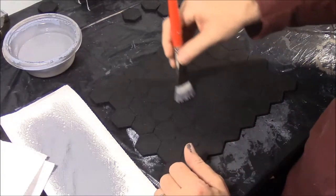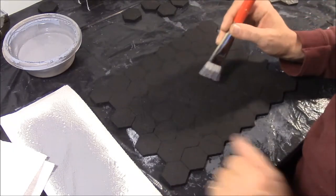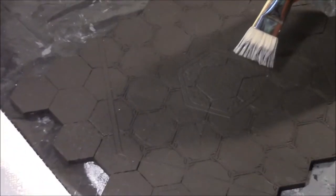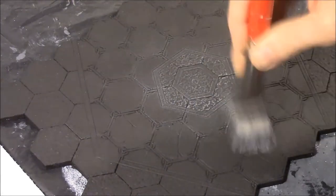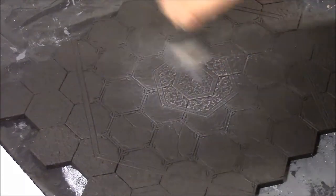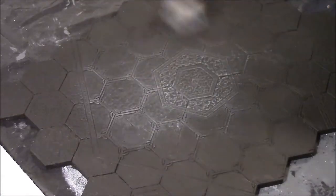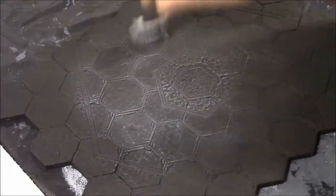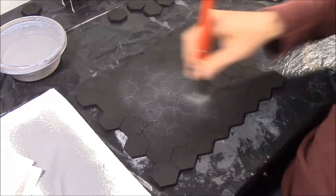Once the brush is nearly dry, very lightly go over the surface. You shouldn't see much happening at first. I'm just going to lightly brush back and forth across this surface, and as we go you'll start to see some of this gray coming out. You shouldn't see brush strokes, but you should see a little bit of the color coming out. I'm going to use a couple of different strokes — a circular motion, back and forth, and jab just a little bit. If you ever see a blotch of paint, you know you've got too much paint on the brush.